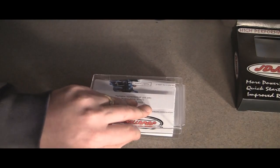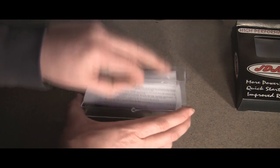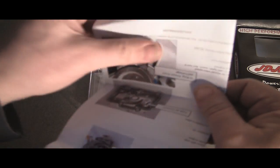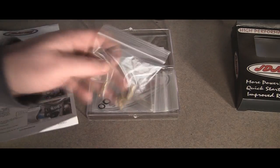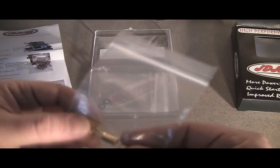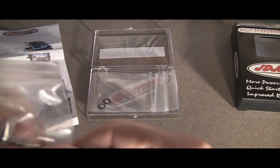You get instructions which show you how to do all the mods. I will show you that here, but I'm not going to do a complete carb teardown. The instructions are really, really nice — detailed pictures, real easy to follow. You get four main jets.